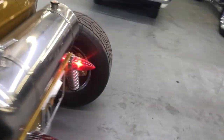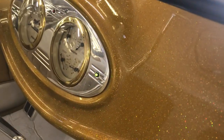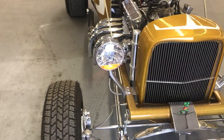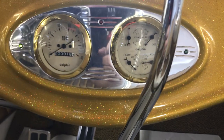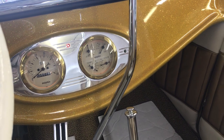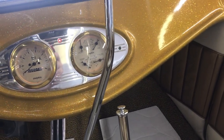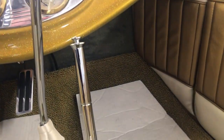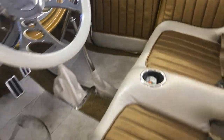There's the turn signal on the back. I'm gonna do the other side, and you can see the little indicator light on the dash. I'll show you on this one — there's the turn signal for that.